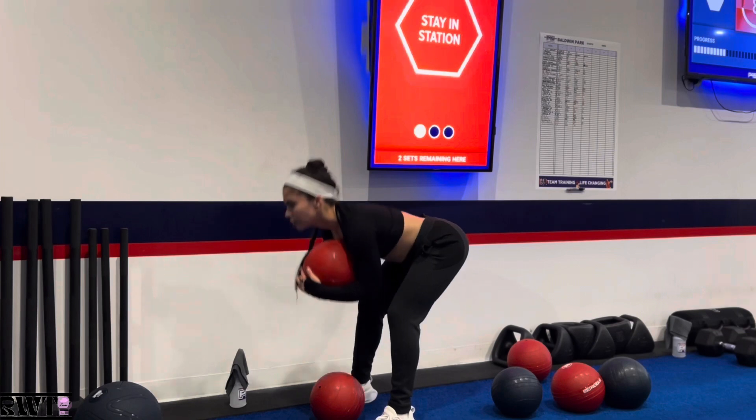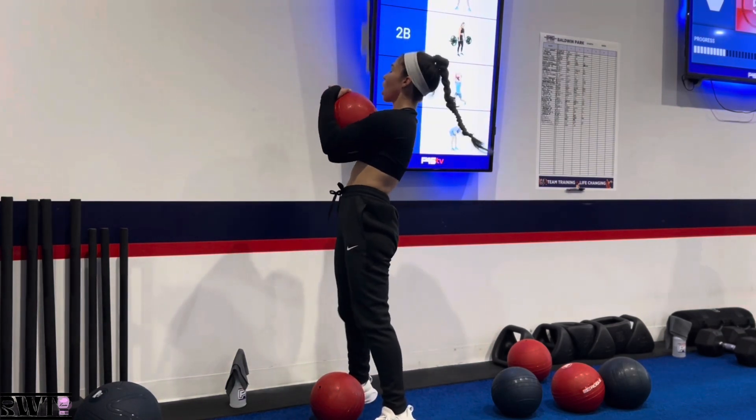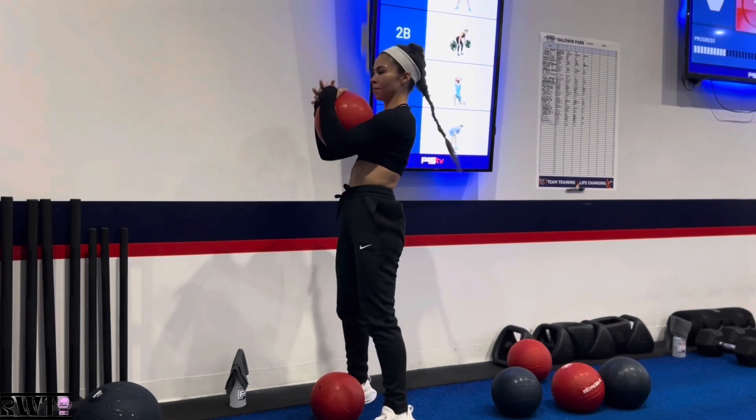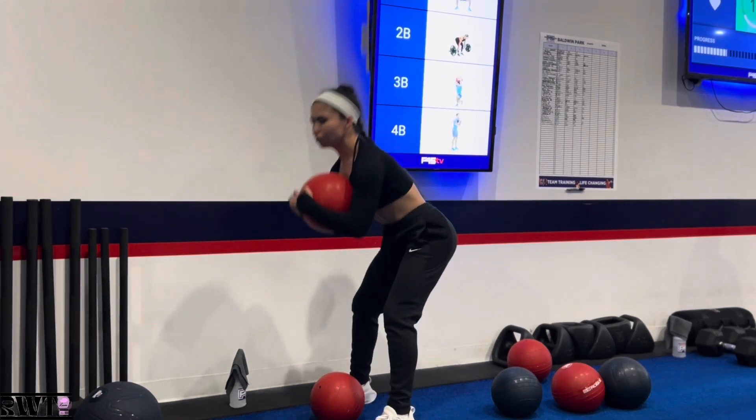For these good mornings, it's very important to get a deep stretch. So I do this by connecting my elbows to my knees. You're going to feel a deeper stretch than normal. It'll leave you feeling like this.